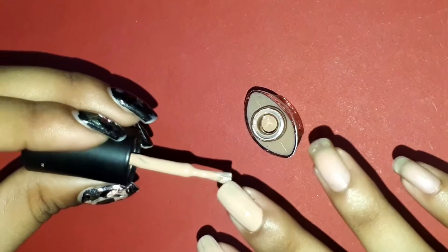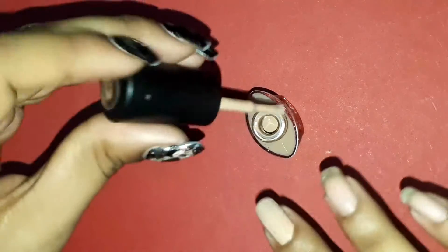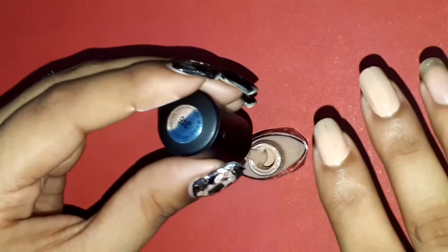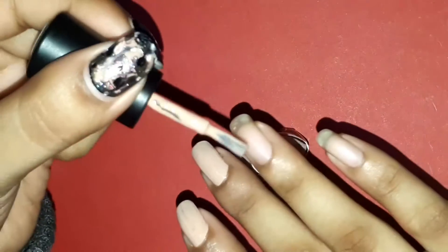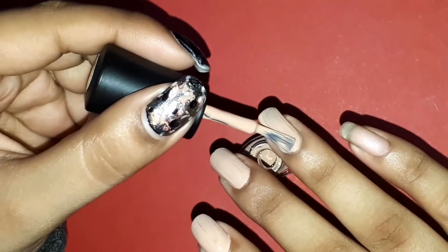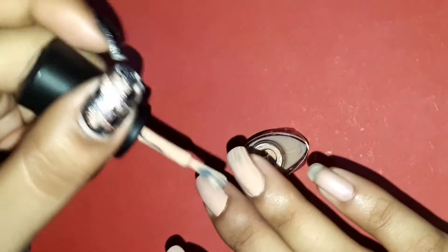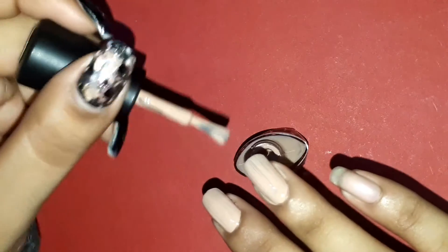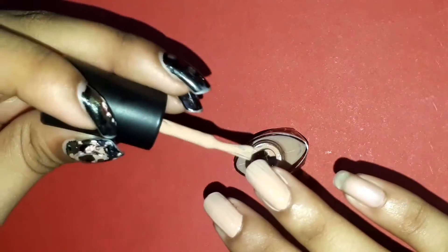I'm going to apply two coats of this polish and that will be good to go, though it will be a little patchy throughout because I overworked the polish, which I would not suggest you do.